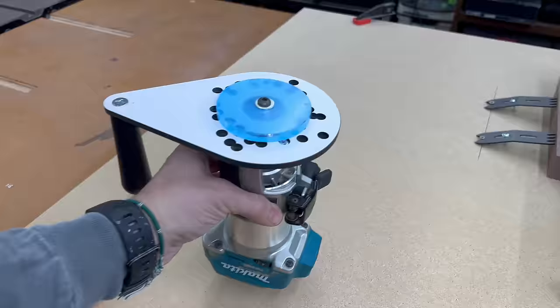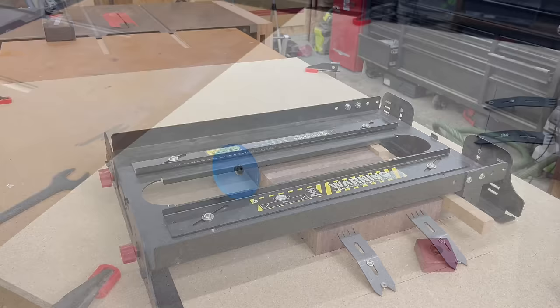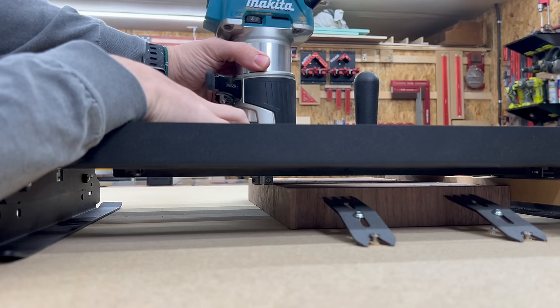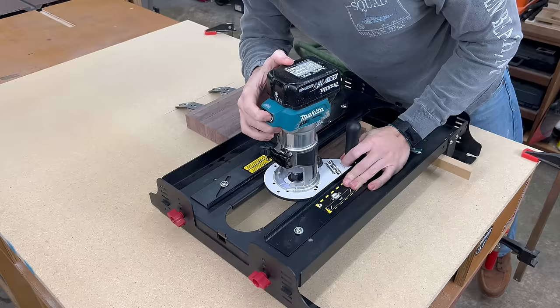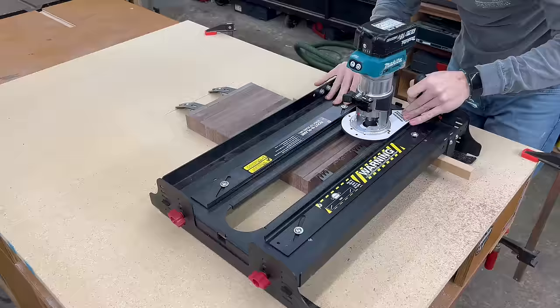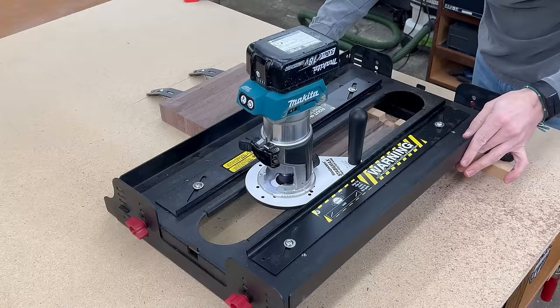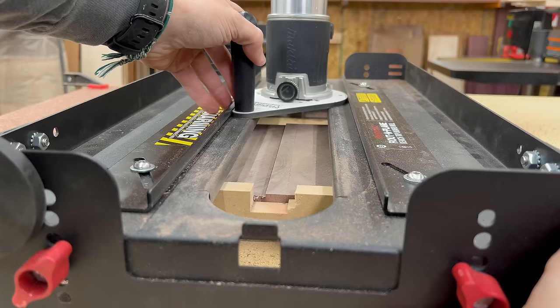Now to flatten this cutting board I'm going to be using one of our spoil board bits, and I'll adjust my router to take off a little more than a sixteenth of an inch of material. You'll see that I start this cut by pulling the router towards me, which causes the edge of my board to chip out quite a bit because the rotation of the bit is actually pulling the wood fibers away from the cutting board. Pay attention to how I start my cut on the other side to avoid this from happening again. This is all it took to flatten the first side — I just kept continuing down the cutting board until I had one perfectly flat surface.